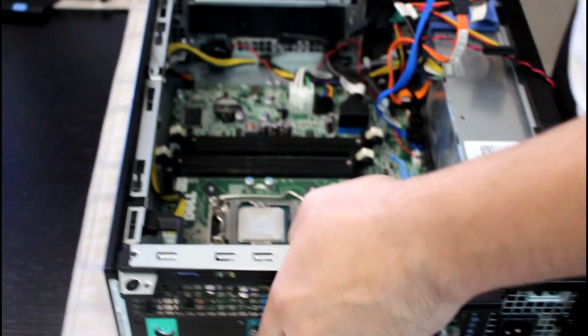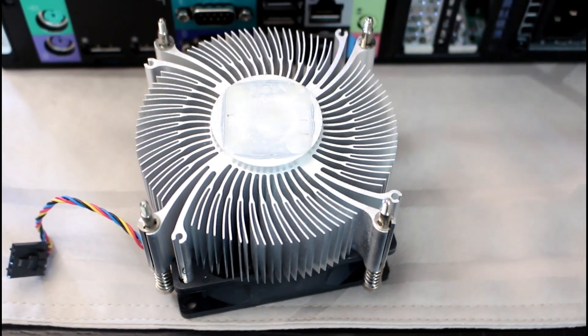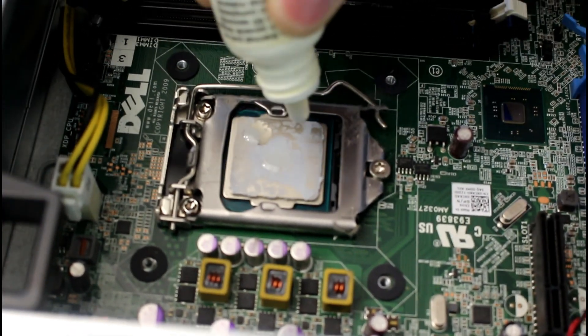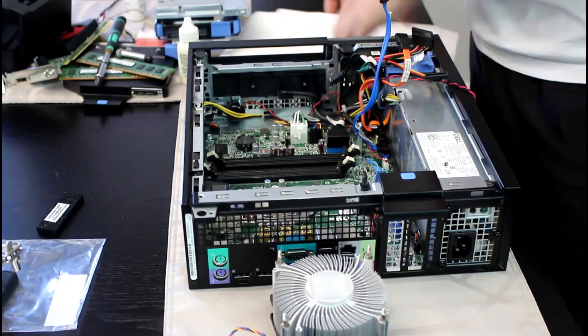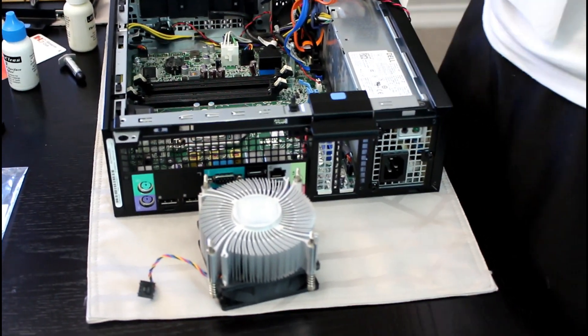Let's put the heat sink over here and make some space. We're going to start with the thermal compound remover. I like to put about five drops — one in the middle and four on the outside. Let it sit for a while; this stuff smells like citrus, which is nice. Same thing over here on the CPU — just kind of in this corner area. Let it sit for a couple of minutes so the liquid goes into the compound and starts removing it, then we'll be back.